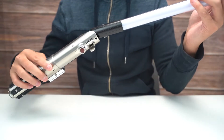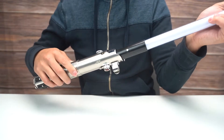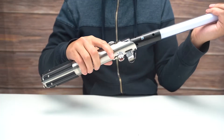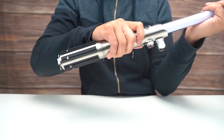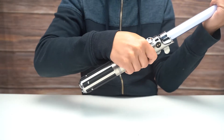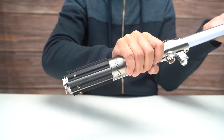Here we go, we're going to insert it. So what you do is you put it in — oh, I forgot there's a little cap here, take that cap off. Alright, we're going to put it in, you get that little sound, and then you twist to lock it. There we go.